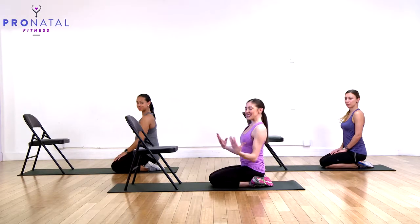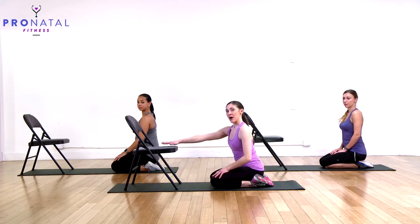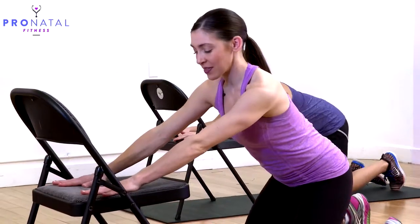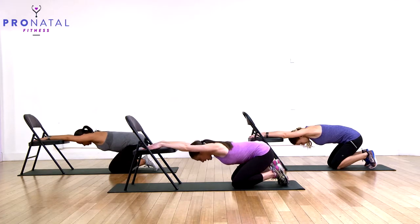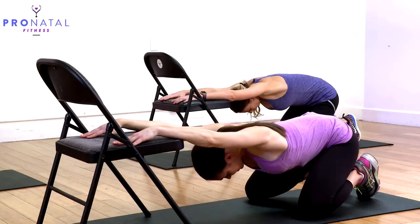Let's get ready to release everything with a nice gentle stretch. We're going to start with your hands on a chair in front of you. Place the hands on the chair, legs back, and just hang down here. Adjust yourself so that you're hanging comfortably. You don't want to overly arch your back, so keep the pelvis tucked a little bit and just hang — feel everything release in the back. It should feel really good. Just breathe.